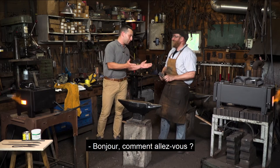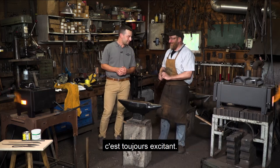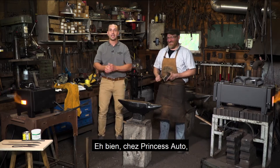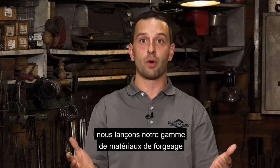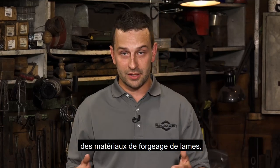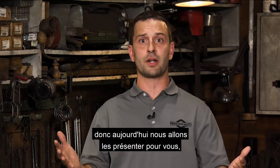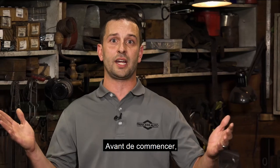Hi, Dan. How are you? I'm doing good. Are you excited for today? I do this every day — it's always exciting. That is spoken like a true professional. At Princess Auto, we're actually launching our line of forging and bladesmithing materials — our propane-fueled forges, as well as a lot of different other materials. Today we're going to showcase those for you, and we're going to encourage everyone watching to get into forging.